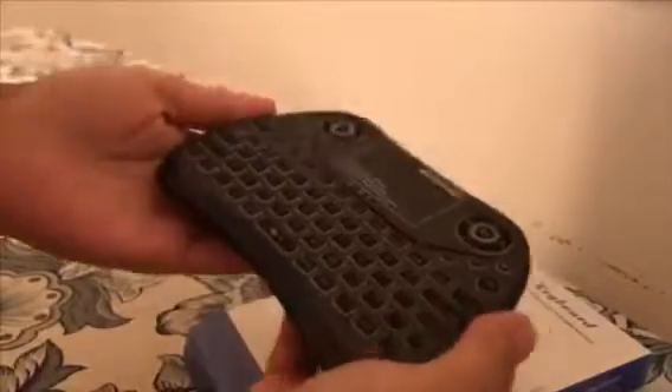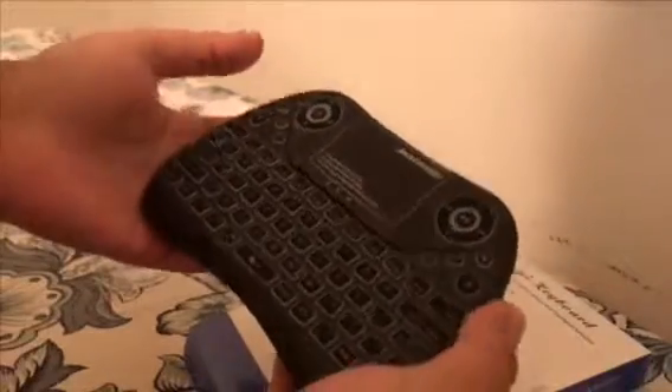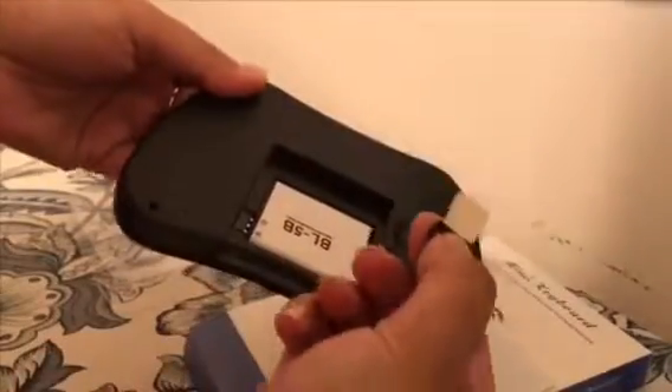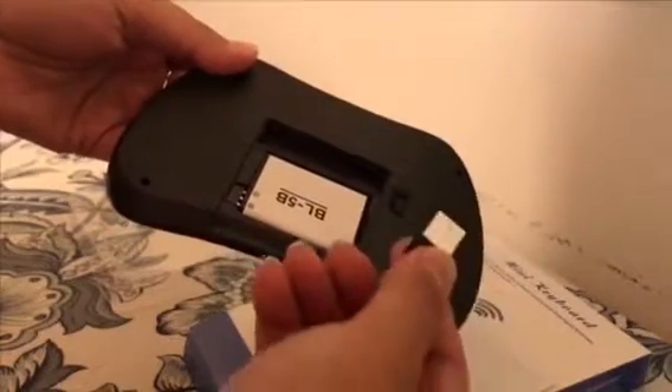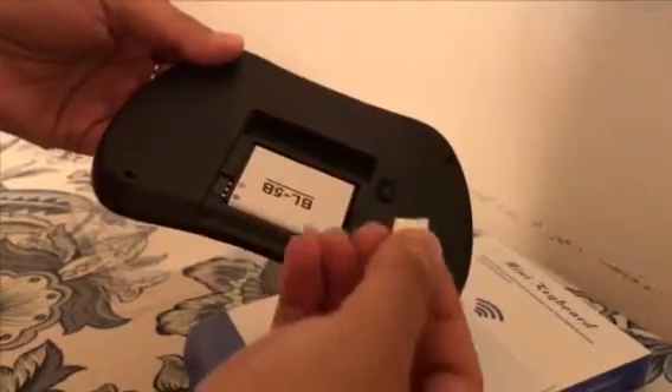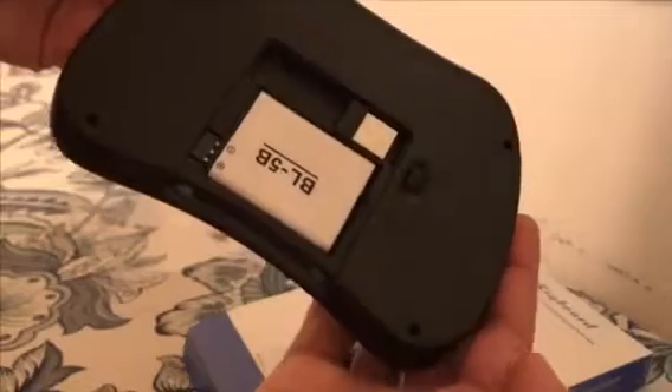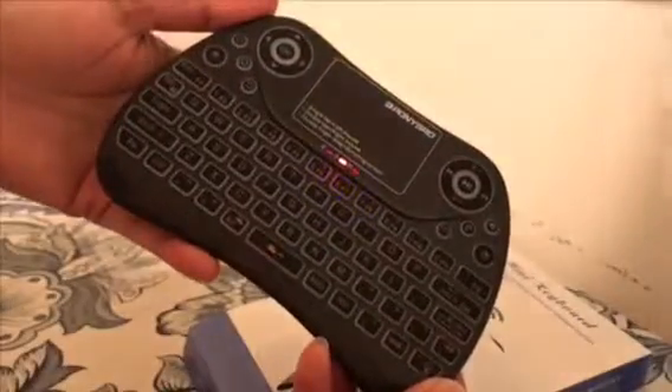This is the mini wireless keyboard. It's so small, like a remote control of a game controller. From here you can charge it. On the back it has a receiver which you plug into your smart TV or any computer, laptop, or desktop. This is where the battery gets charged, so you don't have to put in any AA batteries. From here is the power button, and now it's turned on.